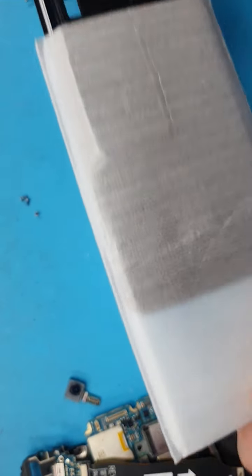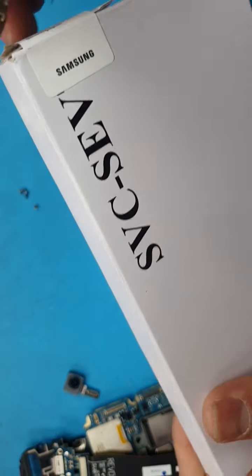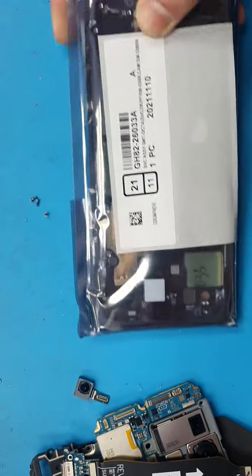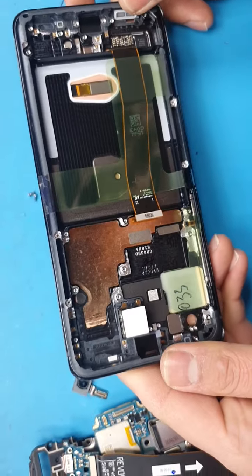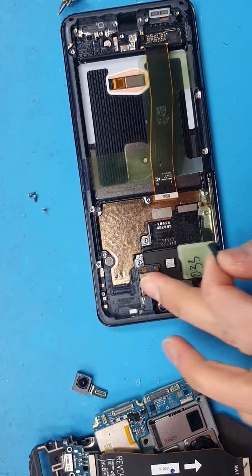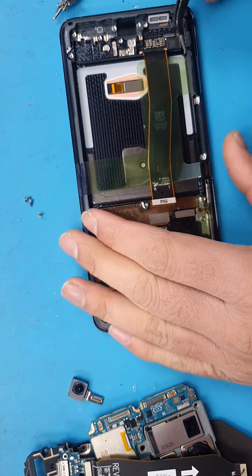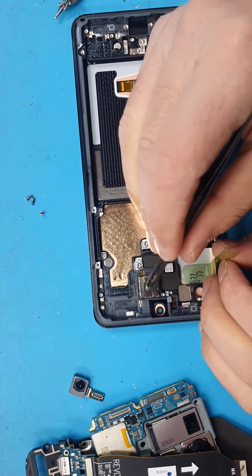We have got the back for it and the genuine screen. It's quite expensive, the genuine screens for the Samsung Galaxy models, but it's still well worth it. We have the earpiece; we need the vibrator and battery out of the old frame. The genuine screens do come with the earpiece and vibrator.